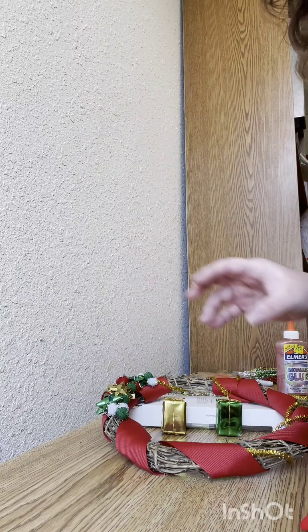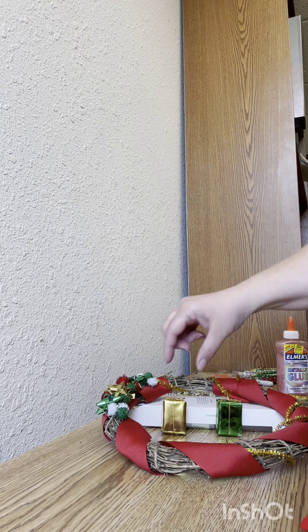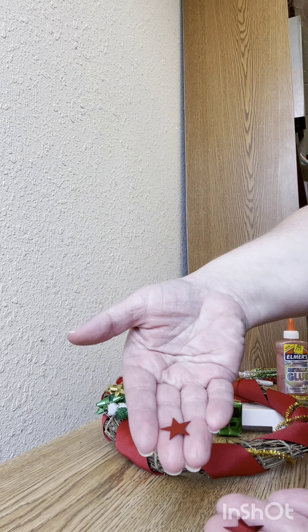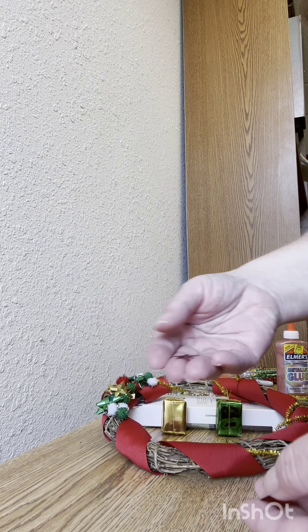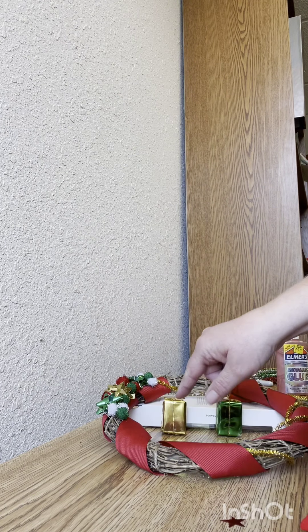Now we're gonna add the finishing touches to the wreath. I purchased some star confetti which apparently comes in different sizes, which is very cool. I picked two of the bigger stars and I'm gonna glue them on the presents.